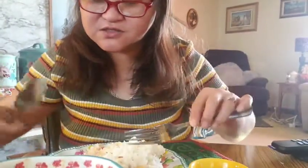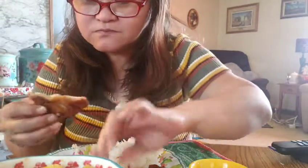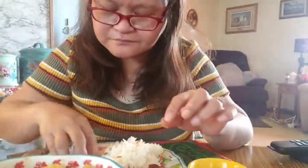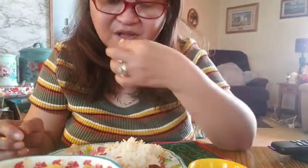I'm going to use my hands because my hands are clean. I put some desiccated coconut together with the panko breading, and it's really good. Next time I'll show you how I did it.